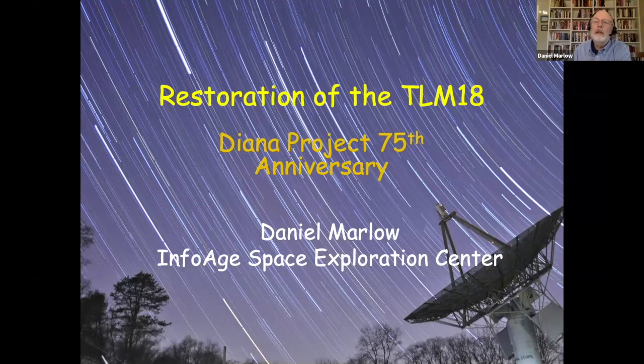Thank you, Laurie. My name is Dan Marlow. And as Laurie said, my day job is to teach physics at Princeton University. But as a sideline, I help the InfoAge Space Exploration Center.